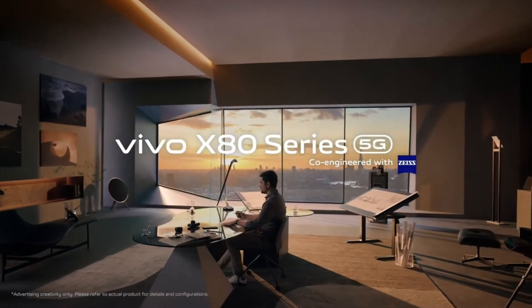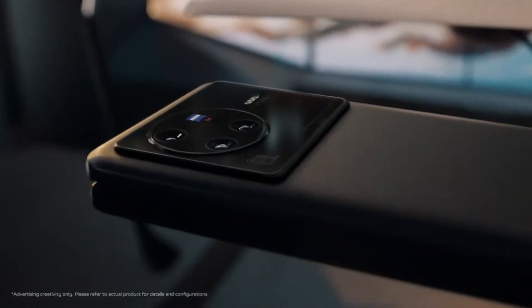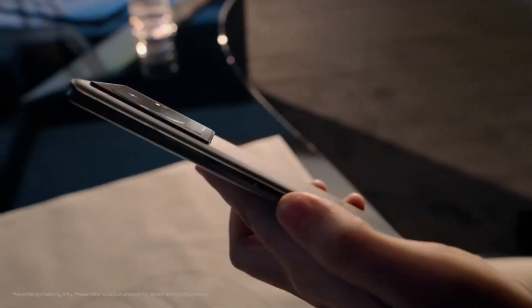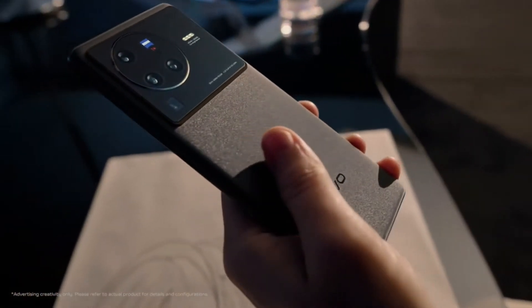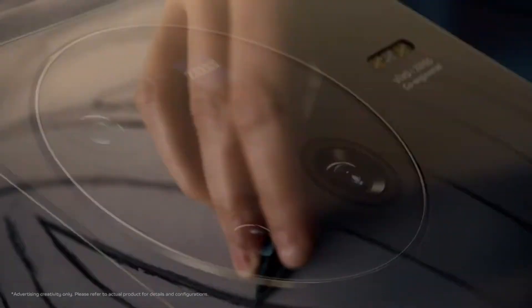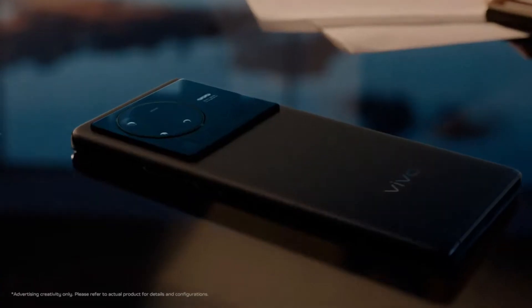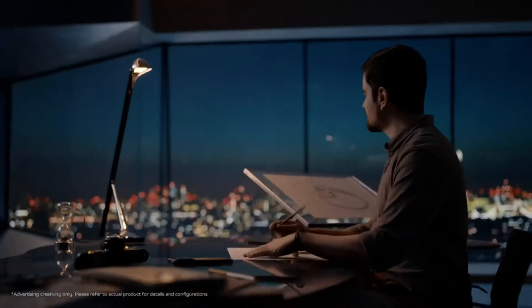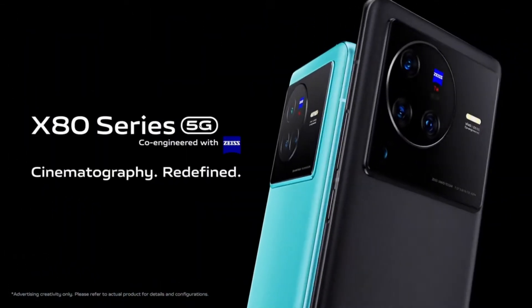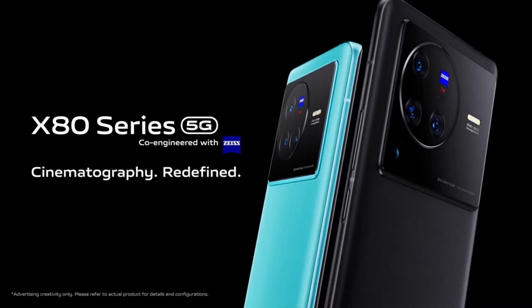Hey lads, TechSkilling is here with a flagship phone that might not be on your radar. The phone we are going to talk about is the Vivo X80 Pro. Vivo is consistently expanding its operations in international markets and last year they made their entry into the European market with the X70 series. The Vivo X80 Pro is a successor to the Vivo X70 Pro Plus, and its elegant looks, solid specs, and flagship quality make it a worthy choice. Right now, the Vivo X80 Pro is Vivo's ultimate camera phone, so let's jump into it.